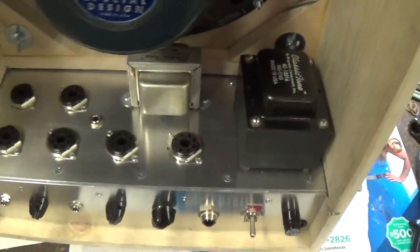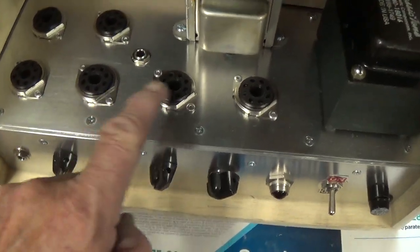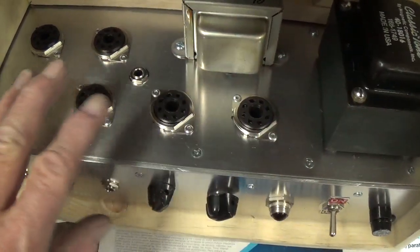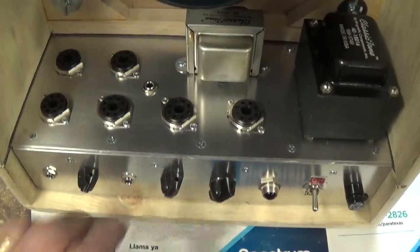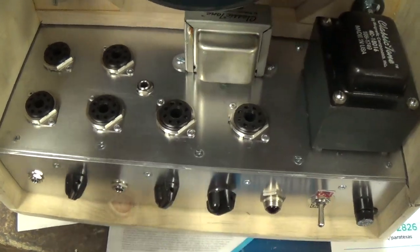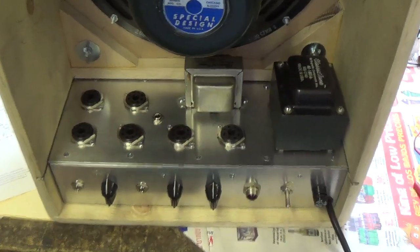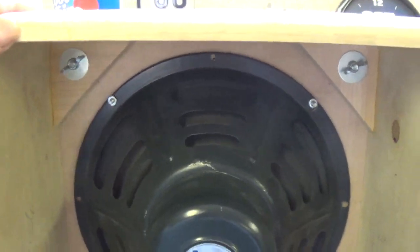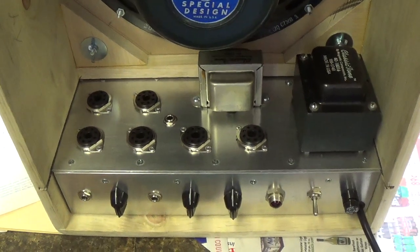That's about it for this Part 3 video. We have constructed an aluminum chassis, machined it, installed all of our components, slid it into our cabinet, and now it's time to wire this beast. So stay tuned for Part 4 in which we will connect all the wires. It appears that our work here is done for the day. So let's go take a look at a really nice old 1957 Chevrolet truck.